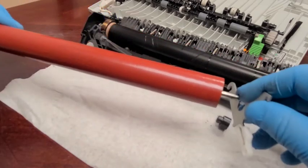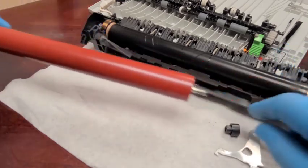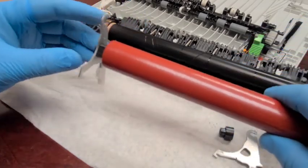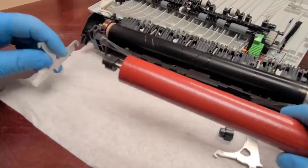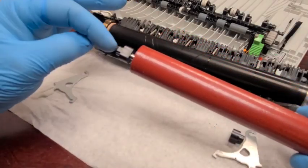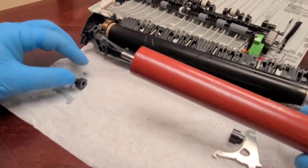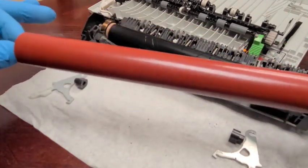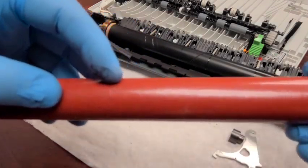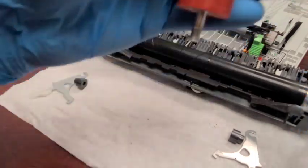There's a little dry ink coming off — I'll clean it up. Make sure to note the orientation: the thinner part faces outward. The old roller looks mostly undamaged, but since we have a new one, we may as well replace it. So this goes to the garbage.